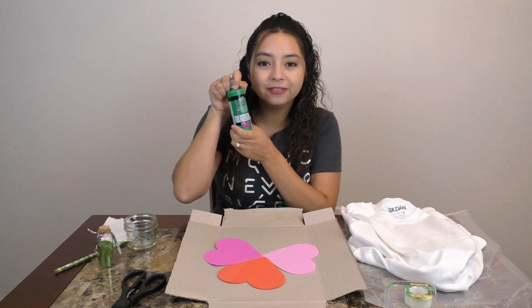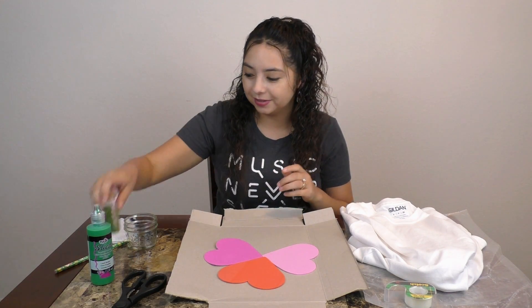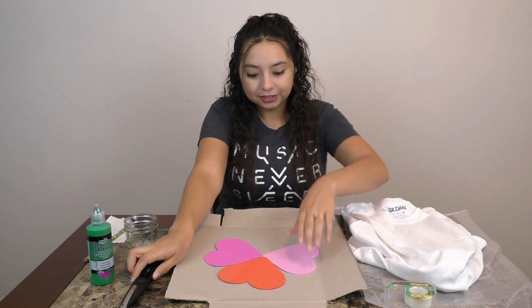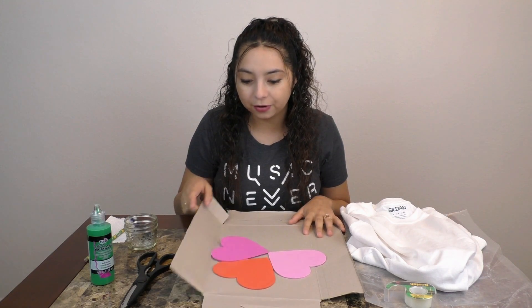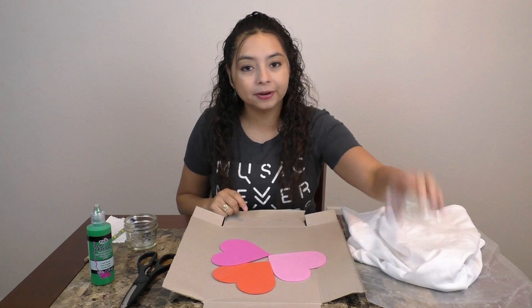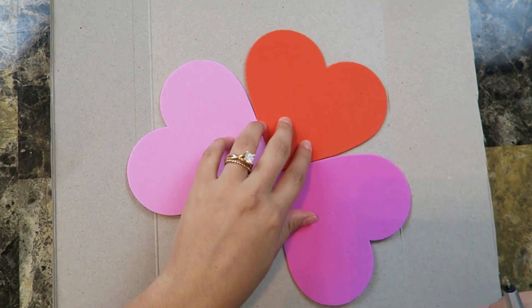First you'll need some green fabric paint, some glitter — which is optional but I'm going to use some — a pencil, some scissors, some heart shapes, cardboard paper (I'm going to use the back of an old cereal box), a white shirt, wax paper, and some tape.